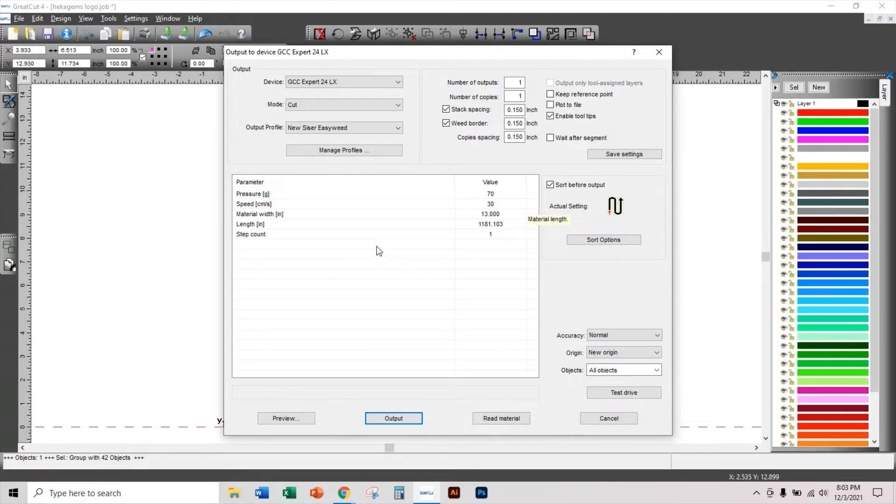Next time you open GraCut 4, those saved profiles will be available. I currently have: the default Foil profile, the new Caesar EasyWeed we just created, one for Brick, one for EasyWeed, one for Glitter, and one for Holographic. Those cover my vector image cutting needs. I could create one for cardstock but I don't use it often enough.